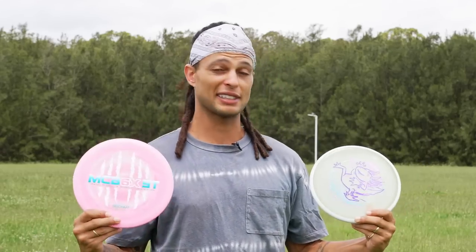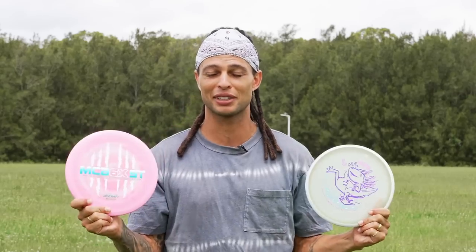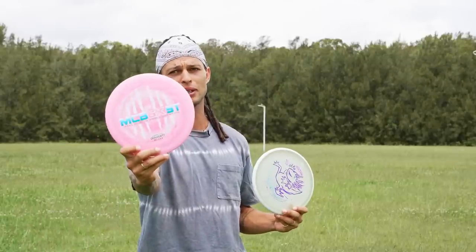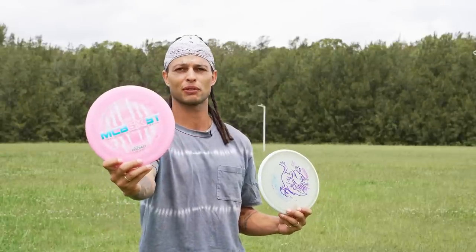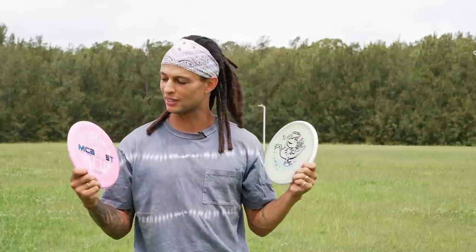We're going to find out which one of these discs is the better option, or if there's a reason to bag both. I am dying to find a reason to bag both — this pink McBeast disc, is that not one of the most beautiful things you've ever laid your eyes on? And then you've got this Lazato stamp, one of the dopest stamps in the game. I want both of these discs in my bag — let's find out if that's possible.